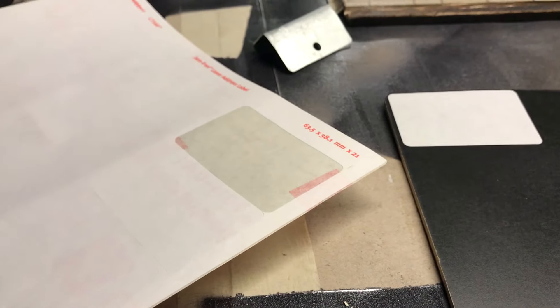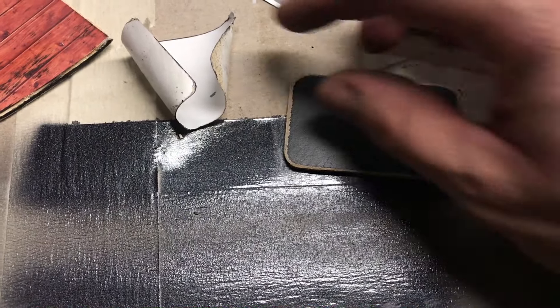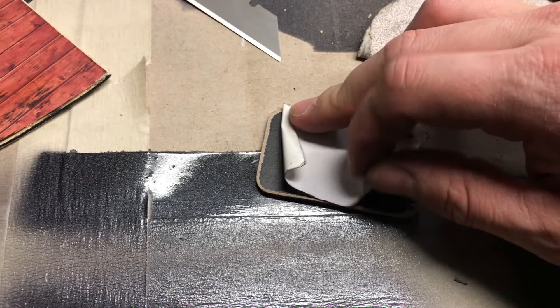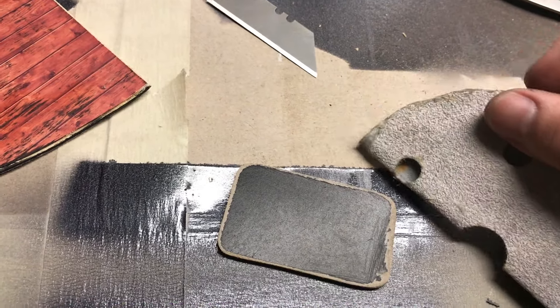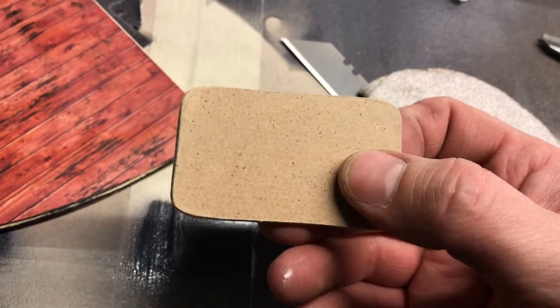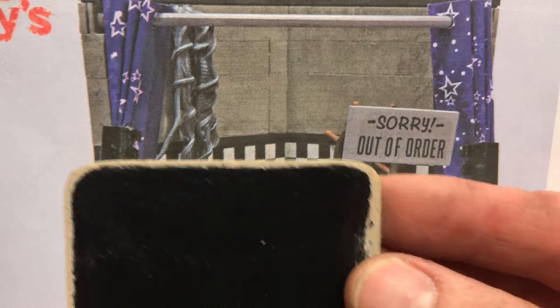We had the picture there for reference. Here is how I made the sign that says 'Sorry Out of Order' — I just took one of those label stickers, put it onto a piece of wood that came with the crate, and then cut around it. It's the same size as that. I gave it a sand and wasn't too bothered about it being a bit scraggly at the ends, because obviously FNAF stuff and Pirates Cove is used — it's not brand new. So that's going to be the Out of Order sign.